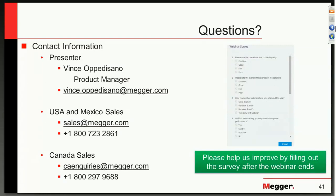Thank you. If you have any questions, you can type them in the box now and we'll start answering some of the ones we've gotten so far.